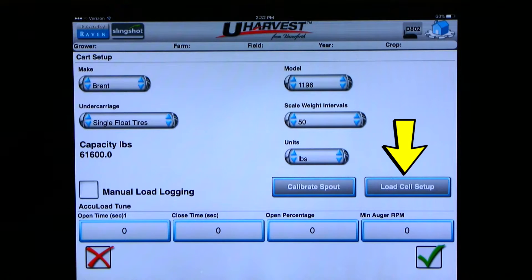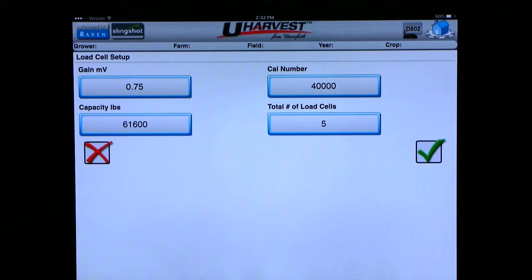You can also check the load cell setup from this page to verify the numbers are correct. The gain value should be somewhere between 0.75 and 1.75 depending on the grain cart — I show 0.75 for this cart, so we are okay. The count number shows 40,000, which is just a starting calibration number, so the scale will need to be calibrated. Please see the uHarvest operation video on how to calibrate. The capacity shows 61,600, which is okay for an 1,100 bushel cart. The total number of load cells shows five, and on this cart with single floater tires, we do have five load cells. So all the numbers are right for the cart we have chosen.